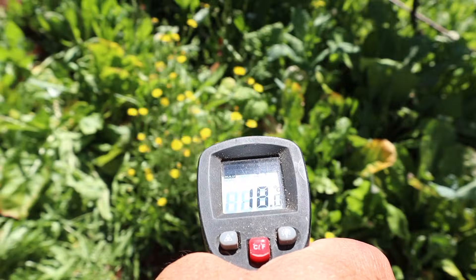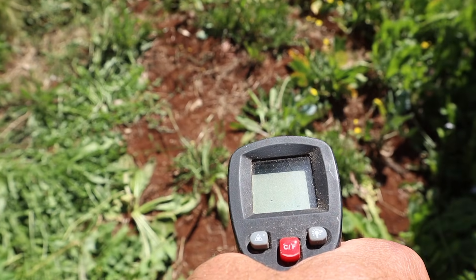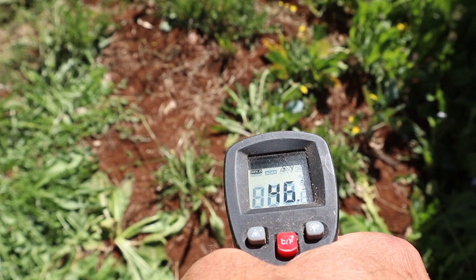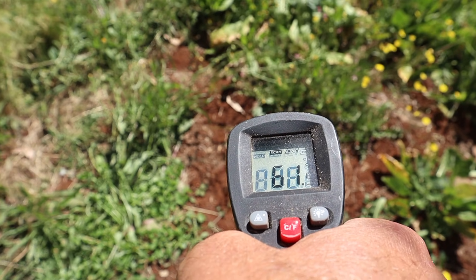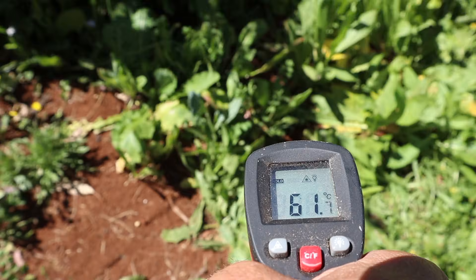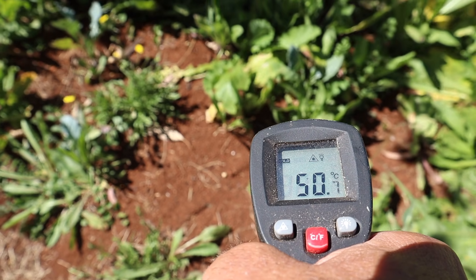Now we've got some bits here that I missed with the seed, so we've got some bare ground — naughty me. 46 degrees, 61 degrees, and 50 degrees.